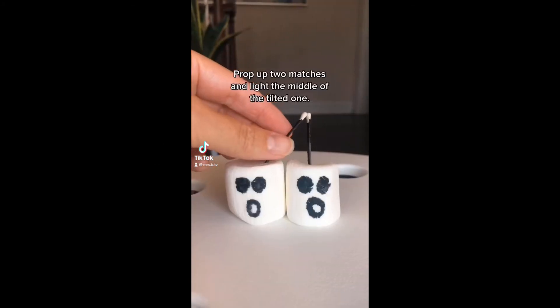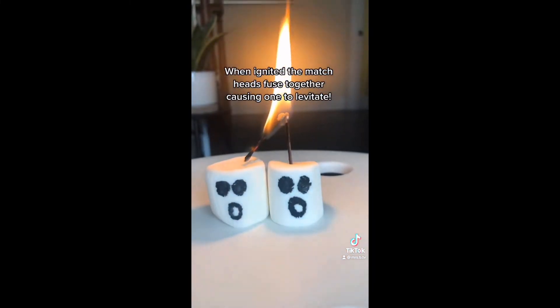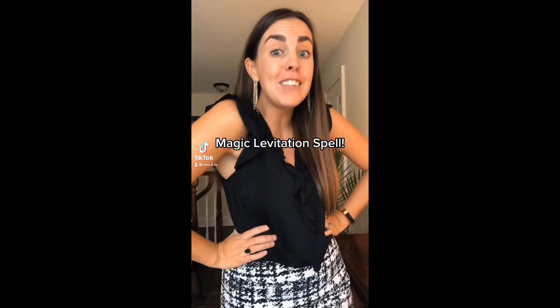Magic Levitation Spell: Prop up two matches and light the middle of the tilted one. When ignited, the match heads fuse together, causing one to levitate. And now you know my magic levitation spell.